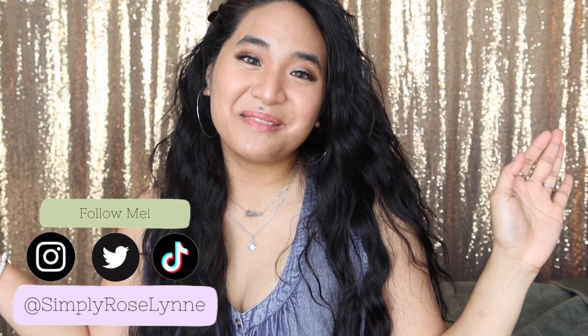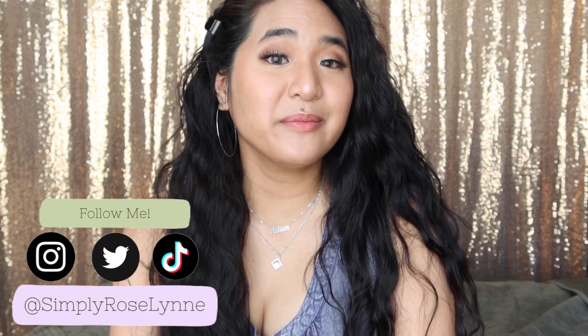Hello my darlings and welcome back to my channel! Today I'm super excited to be back with another Splendies unboxing to share with you guys. I am so excited to see what we've got for this month, so let us jump right in — let's start ripping this baby open because I'm ready.